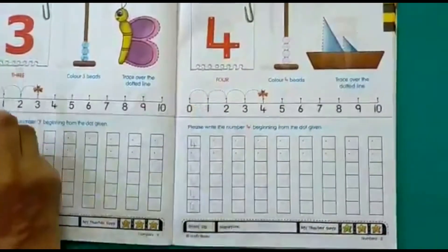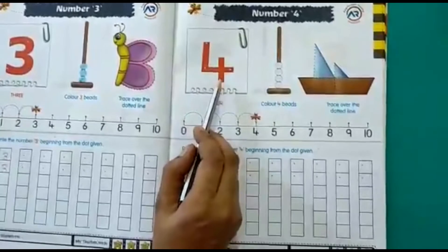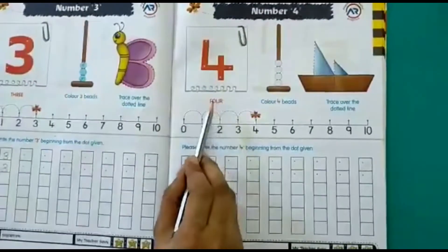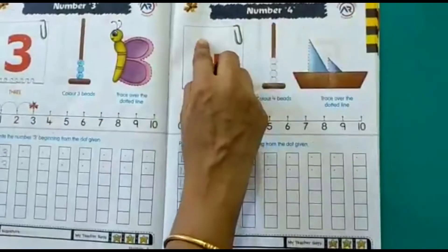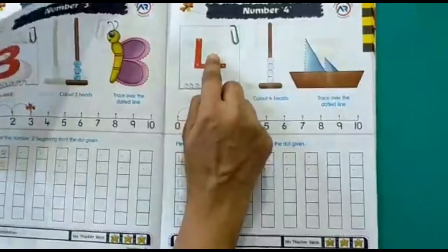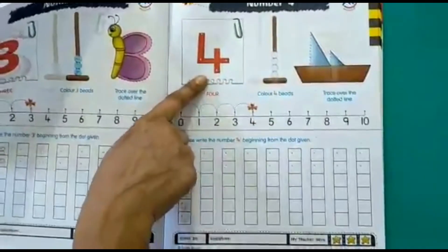Our next number after number 3 is number 4. The spelling is F-O-U-R, 4. Now with your finger trace the number 4: straight line down, then across, and then another line down. This is how you write the number 4.